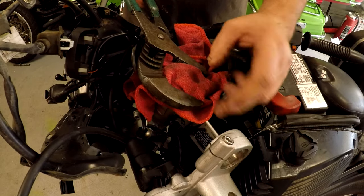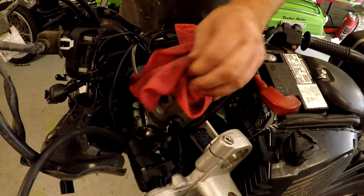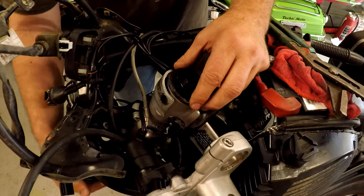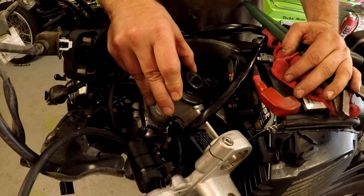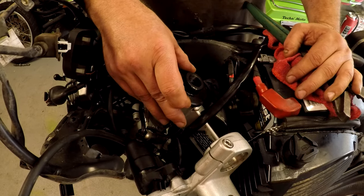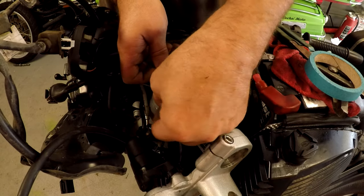When you think you've got it to 24 pounds, go about a quarter turn more. It should still turn, but it's gonna be really tight and you're gonna feel it. The book says once you get up to 25 Newton meters, you're supposed to turn this back 60 degrees. I was gonna do it old-school — book method — to help you guys or gals out there that need some help.